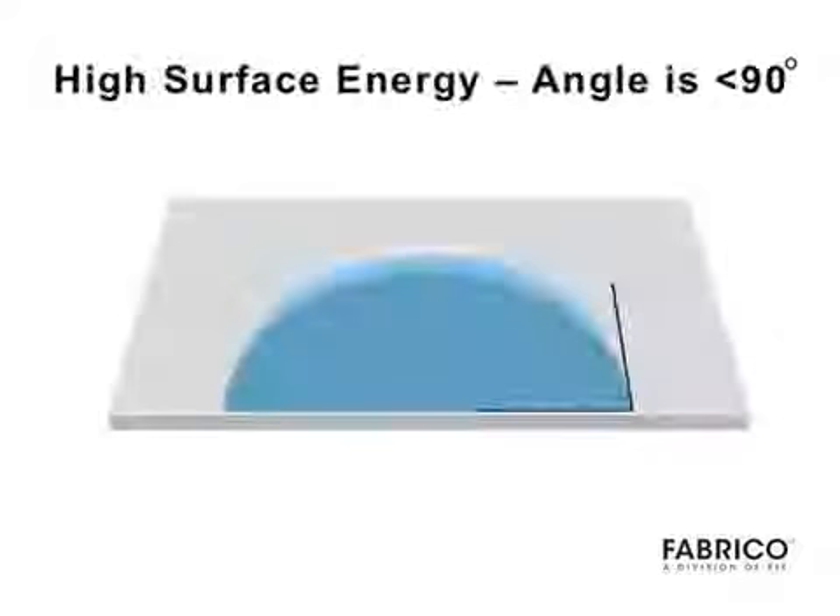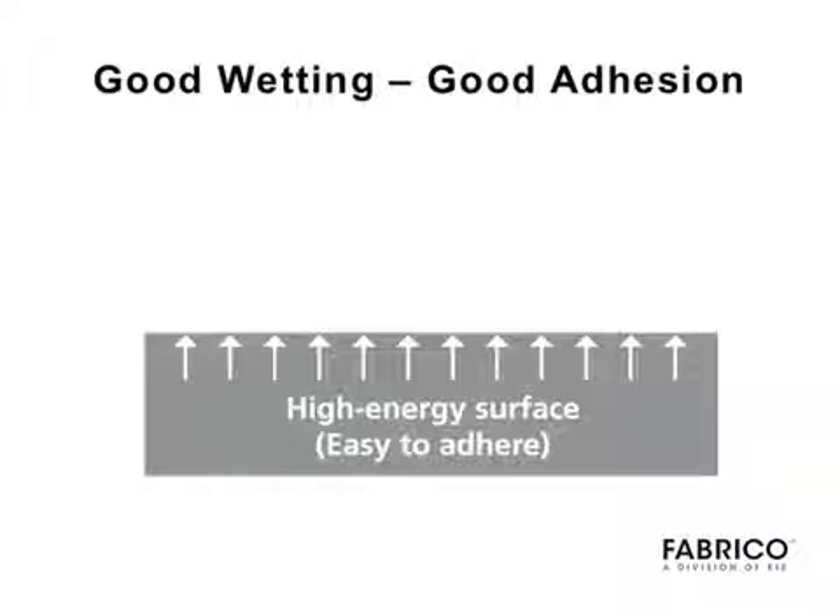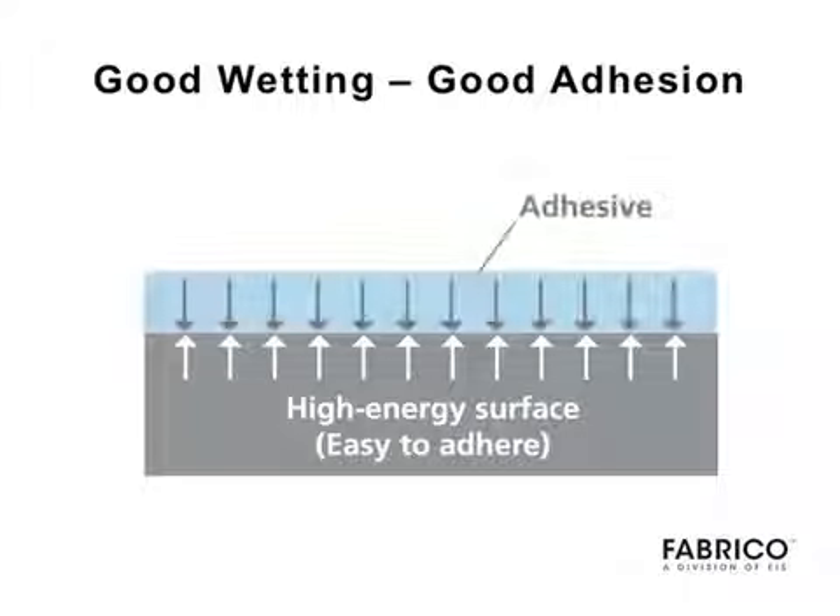Surface energy is determined by measuring the contact angle of a water droplet on the surface of a material. With an angle of less than 90 degrees, the material has a high surface energy, which allows for good wetting and better adhesion.